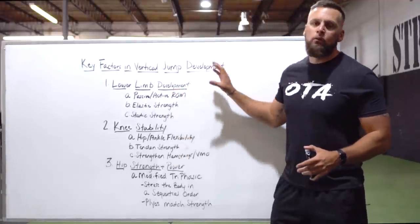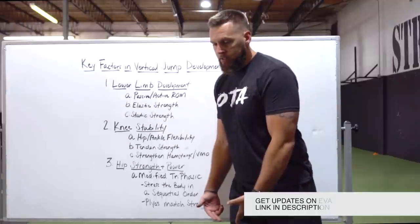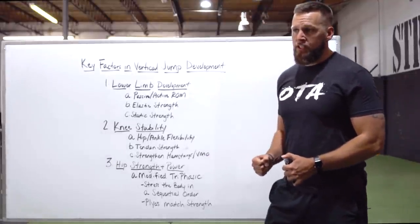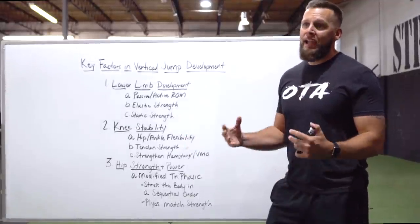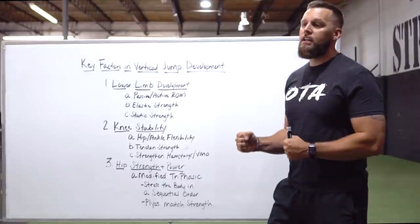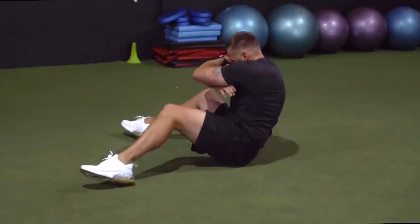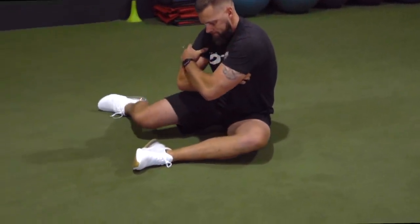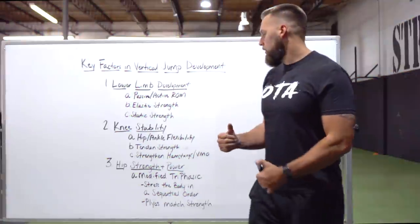Moving up from the foot and ankle, the next in the chain is knee stability. Across the knee, although it absorbs and produces force through knee flexion and extension, it is more meant to act as stabilization. This is where the majority of pain and injuries come from. What we're trying to do is create a strong, stable knee so that the hip can better produce torque. Most knee injuries are non-contact and come from a restricted range of motion through the foot or hip — the knee takes the brunt of the stress and things start to break down at high-velocity movements.